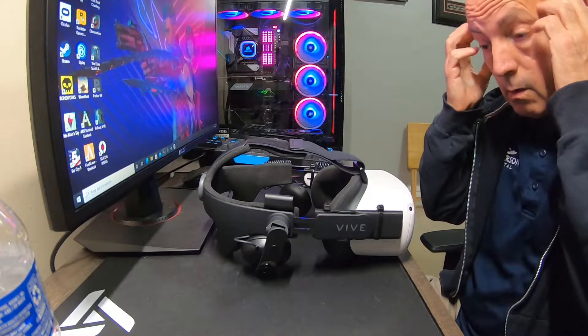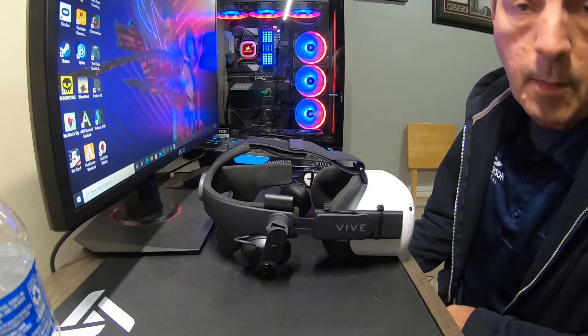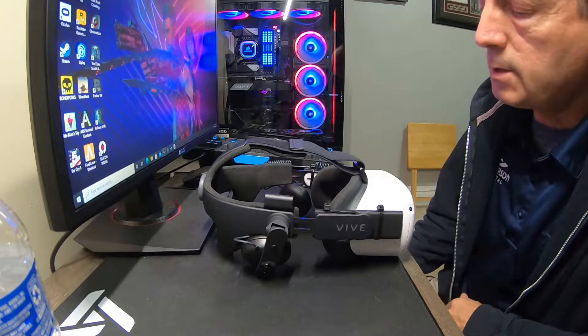Hey YouTube, I've got another video on the FrankenQuest 2 — a couple of additional mods.